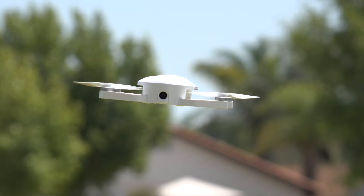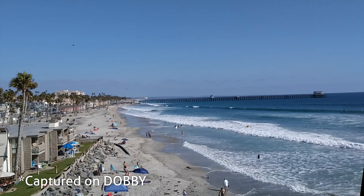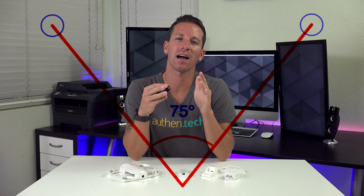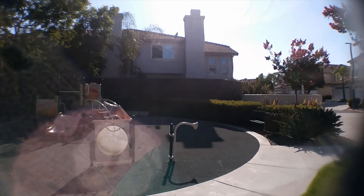The camera on the Dobby is surprisingly pretty good. It can take 4K photos or 1080p video. The camera's pitch can manually be adjusted to 6 different angles. My biggest complaint with the camera is the narrow field of view — it's only 75 degrees, compared to a Phantom 4 which is 94 degrees, so it feels pretty cropped in. I tried a wide angle mod with a cheap clip-on lens and it actually kinda worked. Here's a before and after.